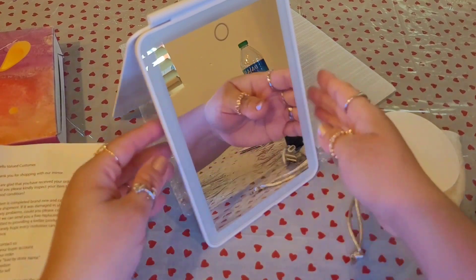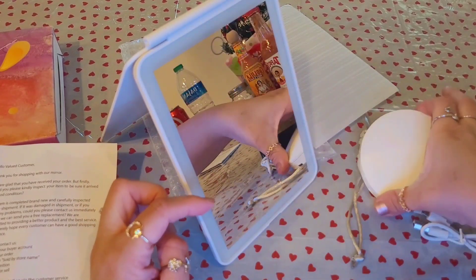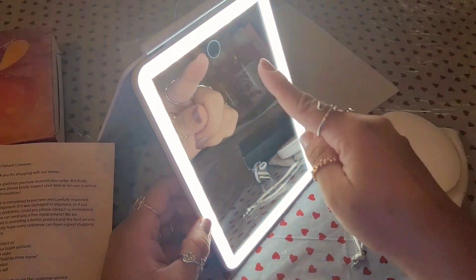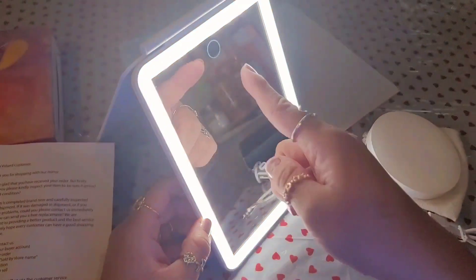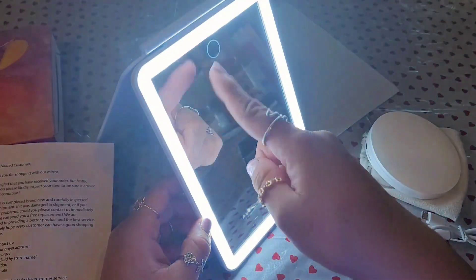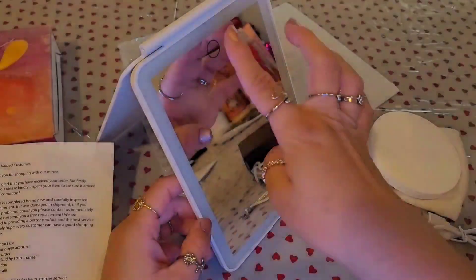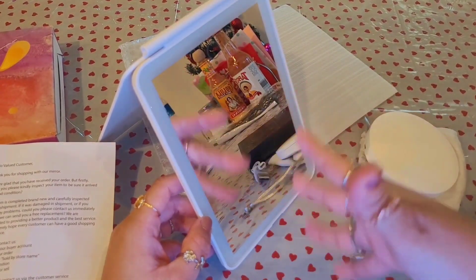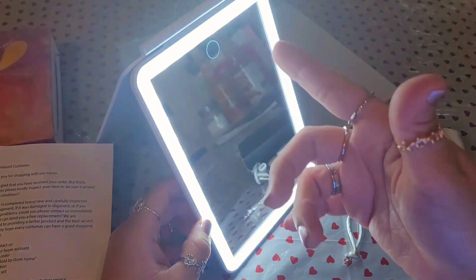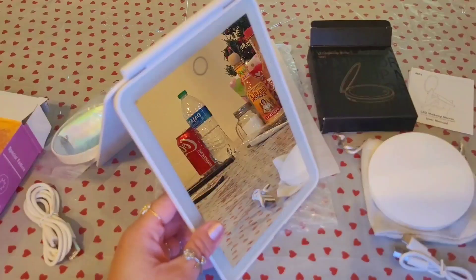That's pretty cool — you can see the mirror very nicely with the lighting all around it. Cycling through again: cool lighting, warm lighting, neutral, cool, warm, neutral, cool. I love that it has different lighting options just because of different occasions — depending on how the room is lit, you choose whatever suits you best.